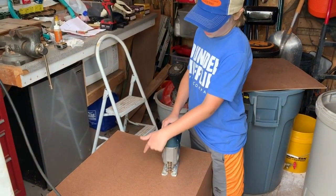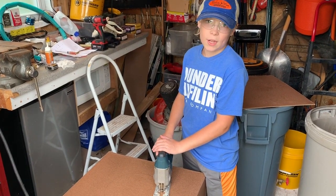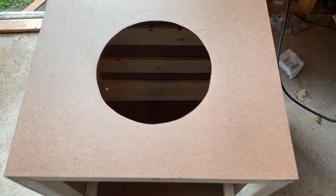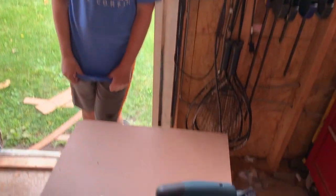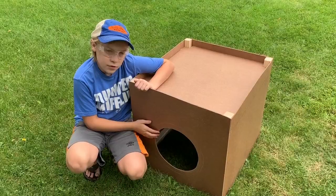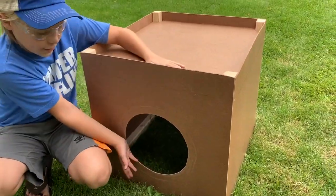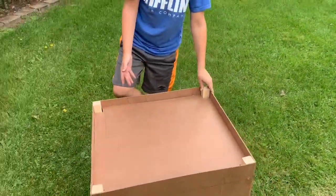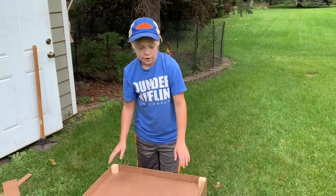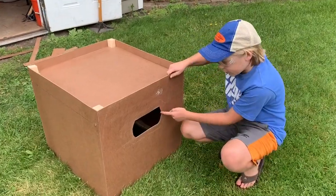We just drew a circle on the front with a five gallon bucket and now we're going to drill it out. There's the hole drilled — make sure you sand that so it's nice and smooth. On the opposite side we need to cut a little peek hole. This is what we have so far: we have the kitty hole where the kitty goes in, and then this is the top where we'll put foam for the kitty to sit, and here's the peek hole.